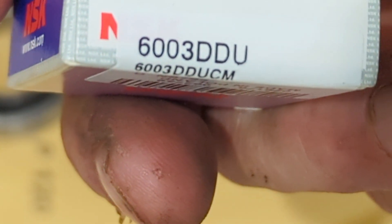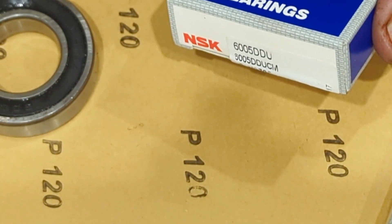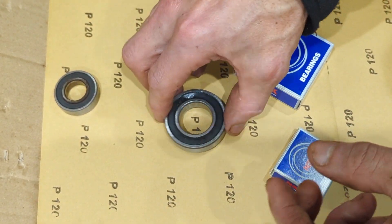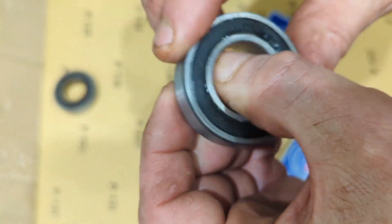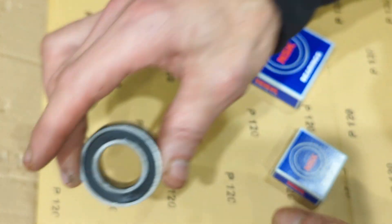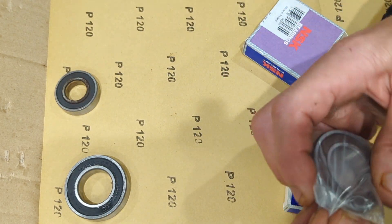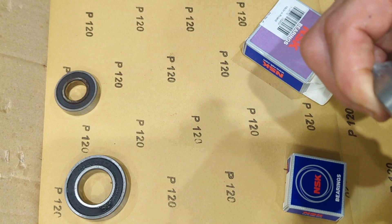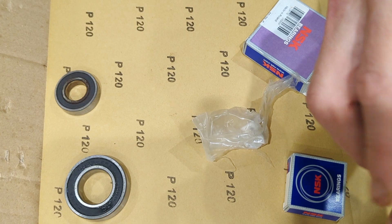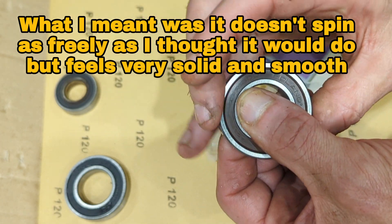And then here's the little one — 6003. So this is obviously a replacement for that. It's knackered; you can feel it's a little bit loose inside. Let's have a look at this beauty. That one doesn't feel totally smooth, it's more like very solid.